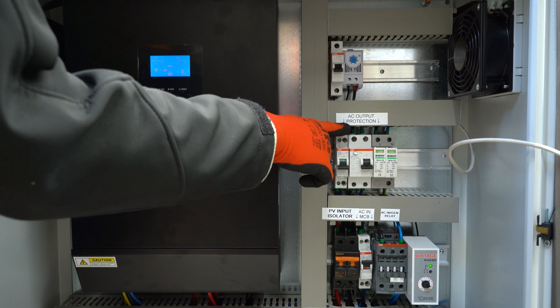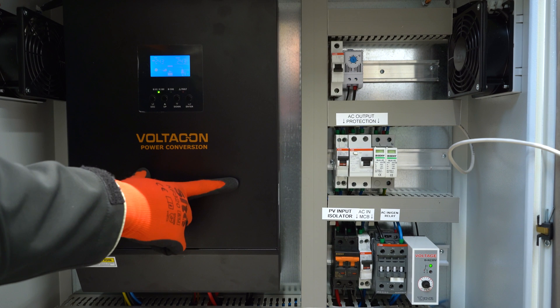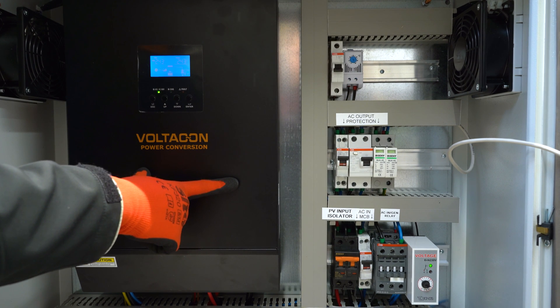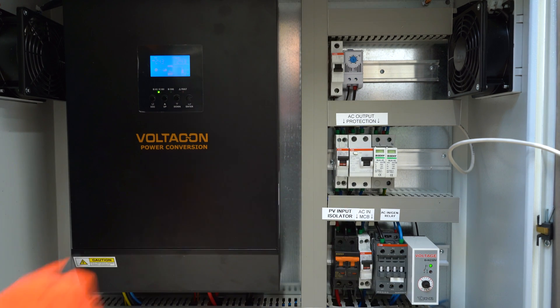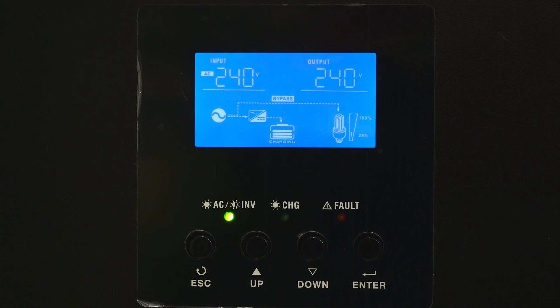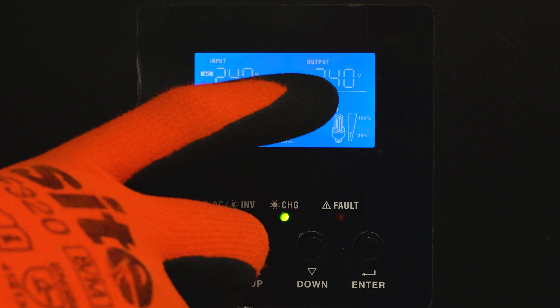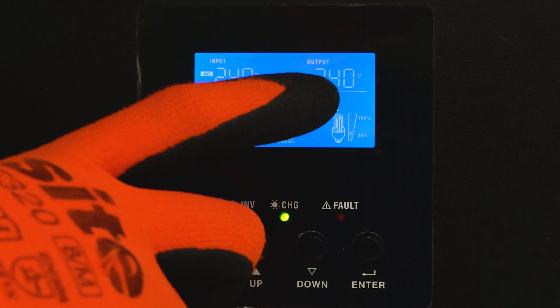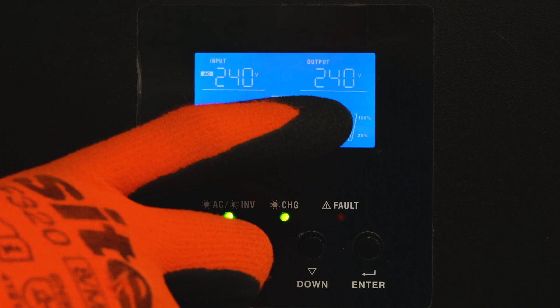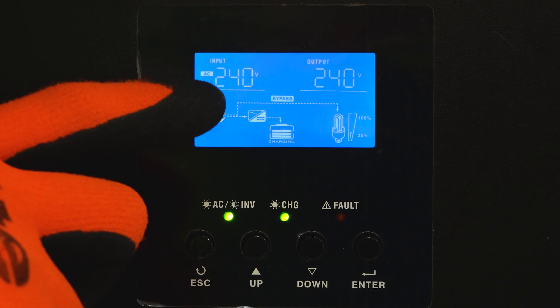The AC output is for your load — make sure you switch everything on to ensure you're consuming the energy that you produce. After that, everything works perfectly and it's ready to go. As you can see, everything is switched on and fully working. Here you have the inverter's display that shows the AC output, which is 240 volts used for your load, and the AC input that we're using for this video to charge the Palantech battery.